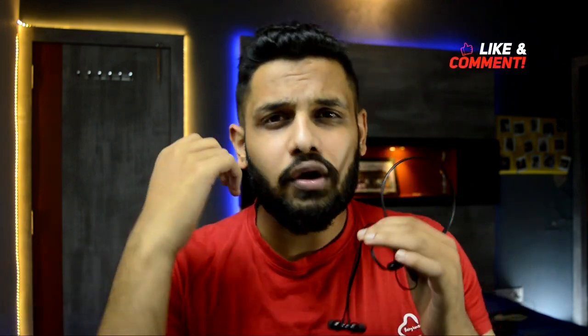Please like, share, and subscribe so that we can grow our channel. If you have any questions, doubts, or suggestions for improvement, please comment below. See you in the next video!